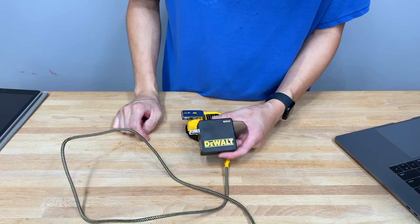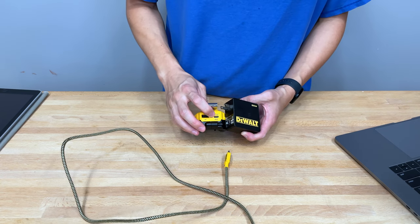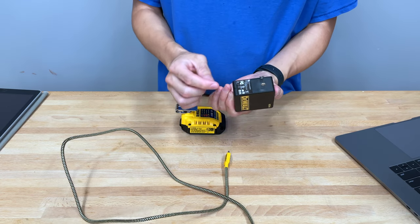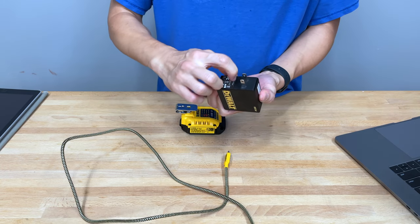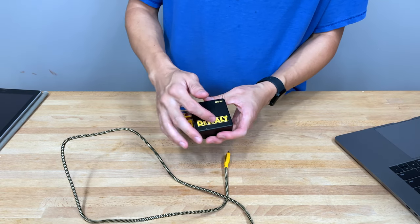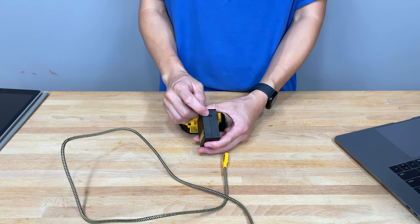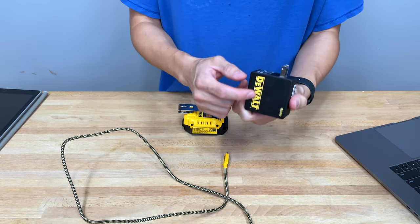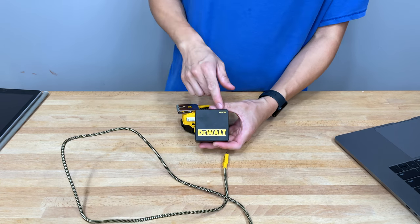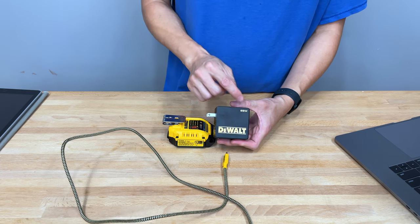You also get this DeWalt 65-watt power brick. The device is 100-watt power delivery in and out, so why would they include a 65-watt power brick? It's a standard power brick with two prongs, and it looks like the prongs are designed to swap out for different regions. It has a DeWalt silkscreen logo and one USB-C power delivery port. This thing is actually made by Channel Well Technologies.